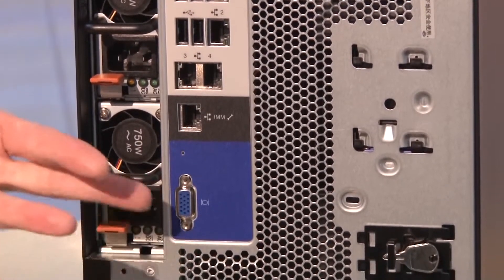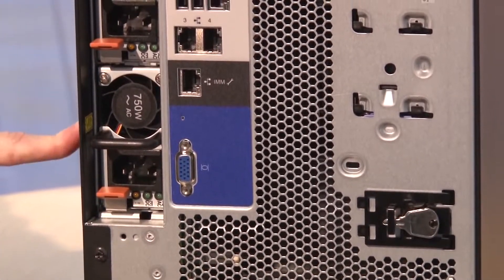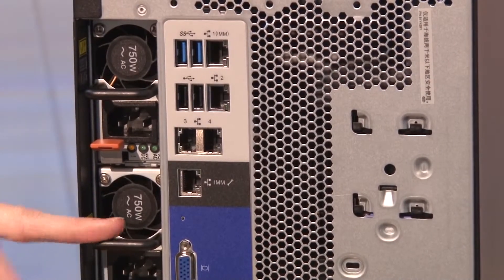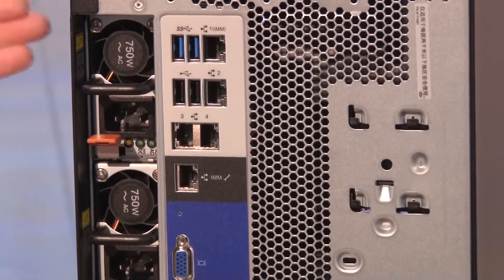There is also a traditional VGA port at the back. For power supplies, the choices are 550-watt, 750-watt, and 900-watt — all of these are 80 Plus Platinum certified. There is also a 750-watt power supply which is 80 Plus Titanium certified, which is a measure of how efficient they are. These are two hot-swap redundant power supplies, so if one power supply fails, a line cord fails, or the power connection you're connected to fails, the system remains operational.